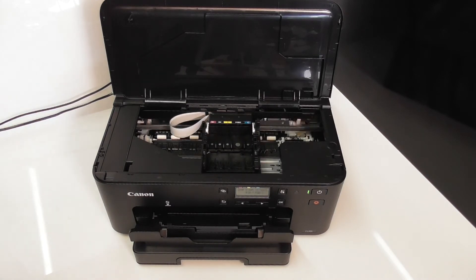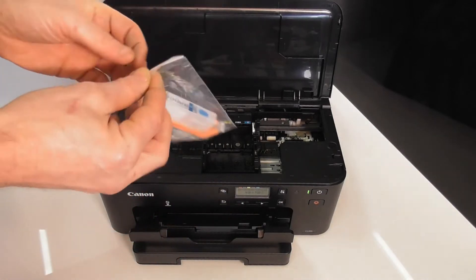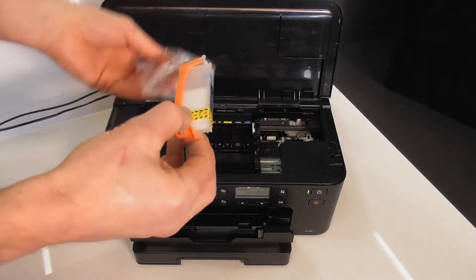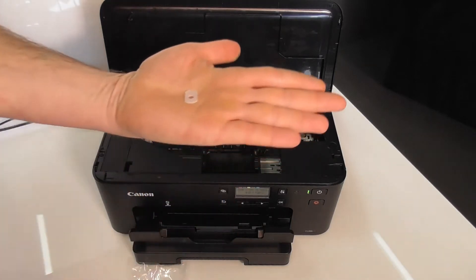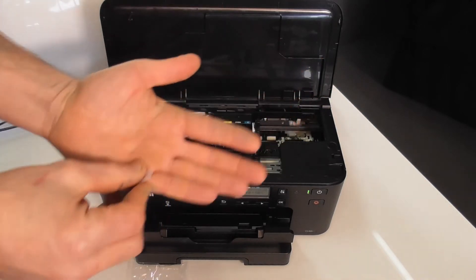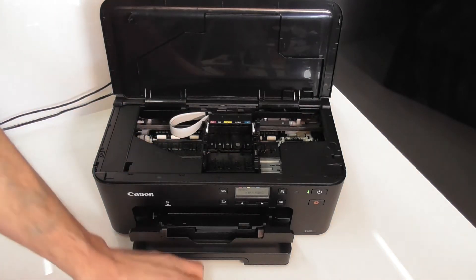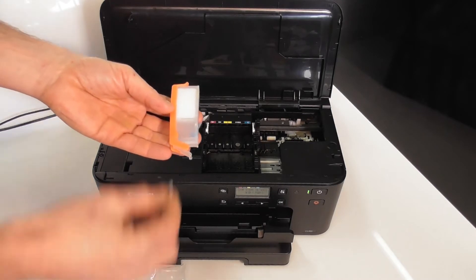Typically, a refillable cartridge will come in a bag, and one thing you'll notice inside some of them is a clear seal. It depends where you've bought them from. As standard with our cartridges, they're supplied with one in the bag, and there's one for every cartridge.